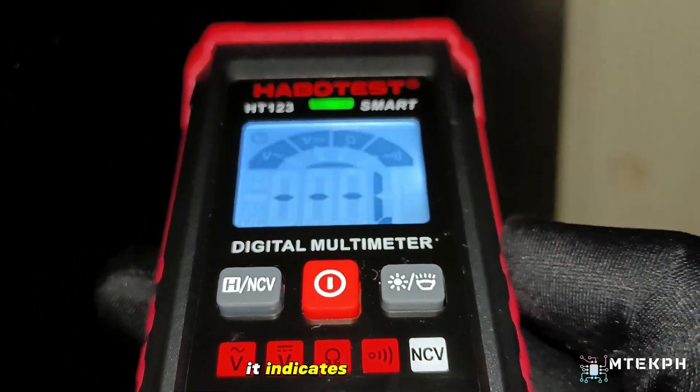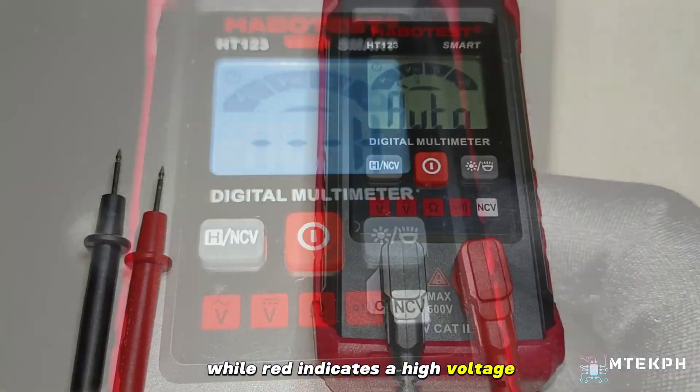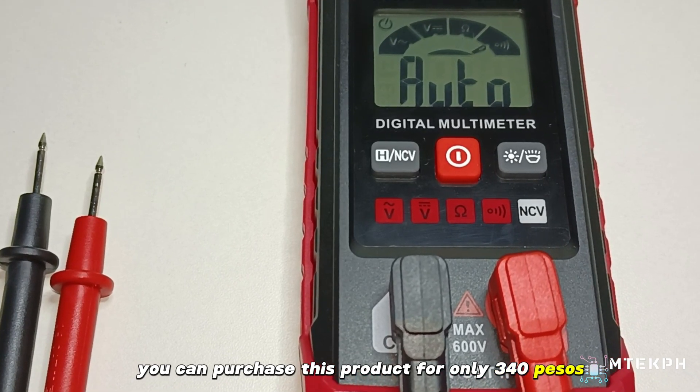If the color is green, it indicates a low voltage, while red indicates a high voltage. You can purchase this product for only 340 pesos.